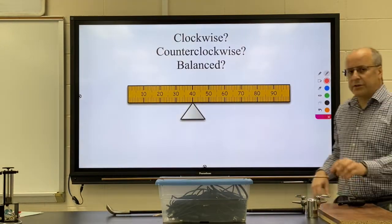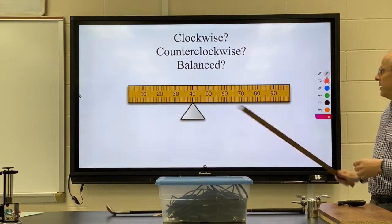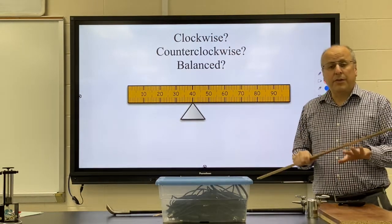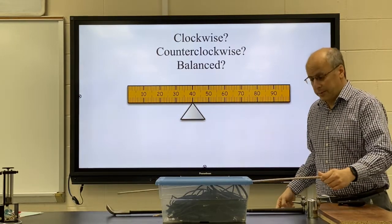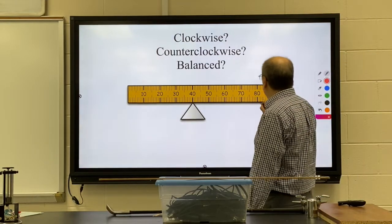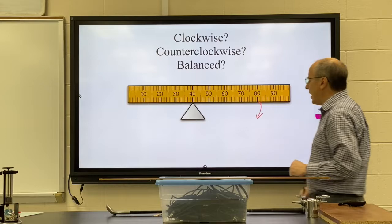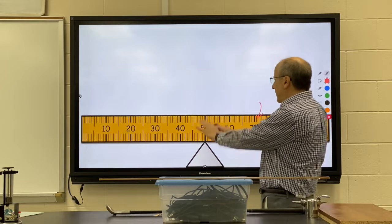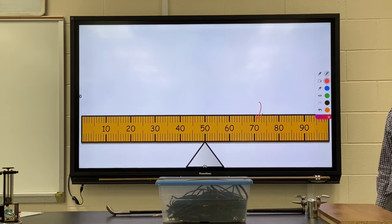We have a meter stick with a support placed off-center. Is it balanced? Will it rotate clockwise or counterclockwise? There are no added masses — just the meter stick itself. This will not be balanced; this side has more mass and greater distance, so it will rotate clockwise. If instead the balancing point is placed right at the 50, we'd have equal mass and distance on both sides and it would be balanced.